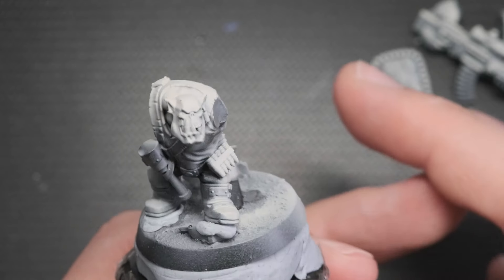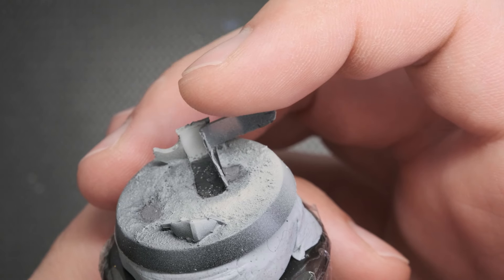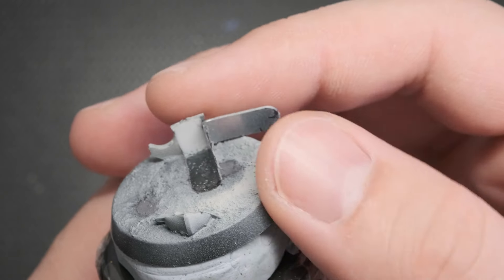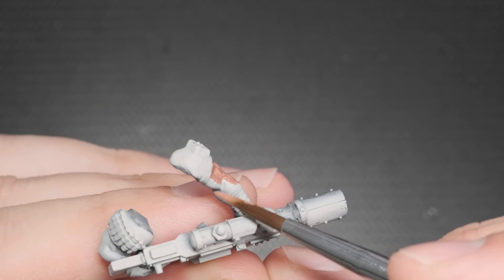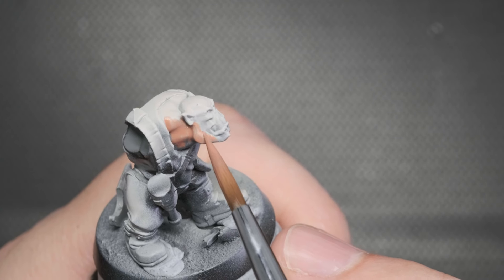The base was built at the same time as the mini, but after moving it, and perhaps dropping it a few times, some parts decided to fall off. These problems will be addressed after the painting is done. To start off the paint job, I've added Bugman's Glow to the palette and thinned it down with water. Two to three layers of this warm skin color will cover the torso and arms.